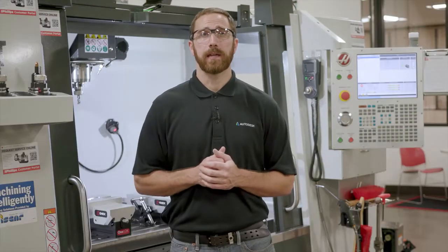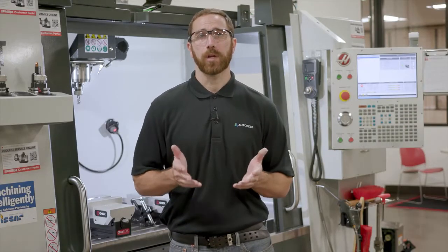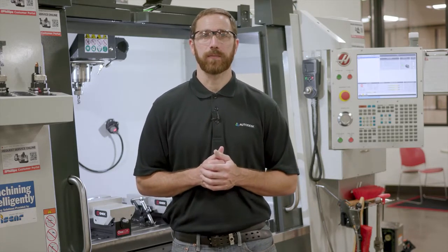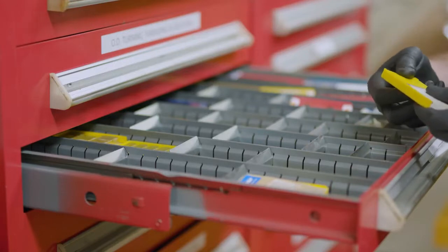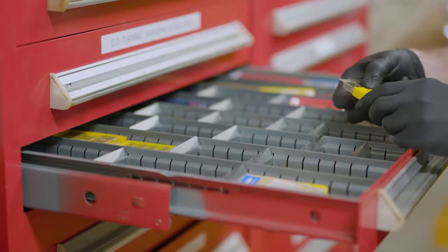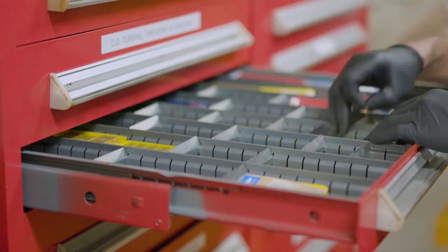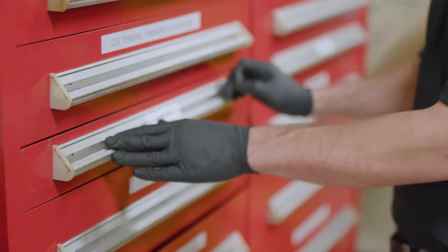With ourselves taken care of, there are some general rules around the shop that we want to make sure we follow. Not only is a clean shop more efficient, but it's also much safer. Make sure that your area is clean, the floor is dry and free from debris and liquids. Make sure your workbench is organized and that tools are properly secured and not left in the machine.